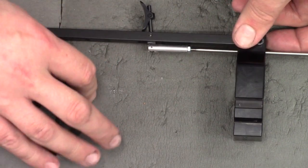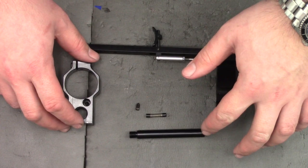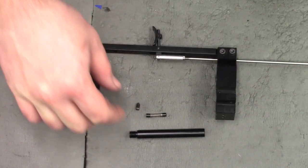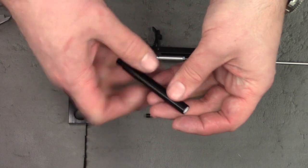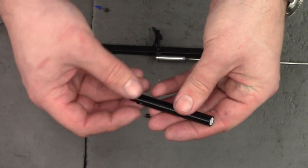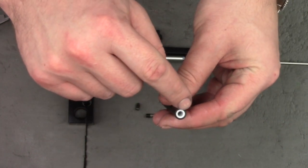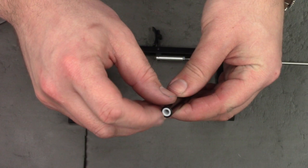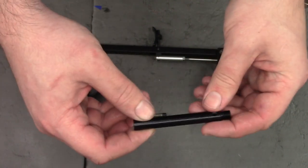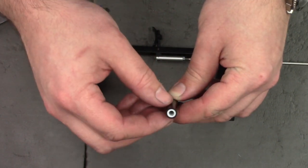Next up we're going to tackle the blocks. Here are the two blocks and the guide for the cocking rod. I misspoke in my previous video — I called this part Delrin, but what I meant was it had a Delrin bearing in the end; the actual housing is aluminium. What I've done is replace the Delrin bearing with a PTFE one. PTFE is just a bit more slippery than Delrin, and I've made it a closer fit on the cocking rod.